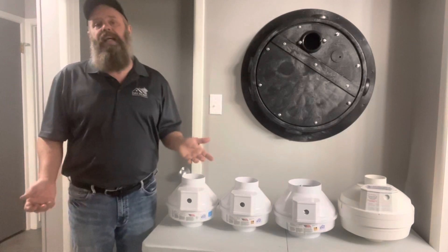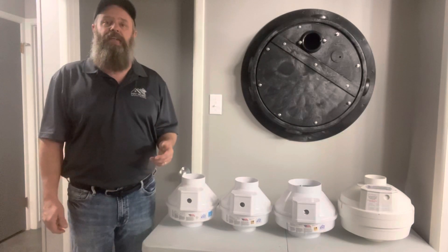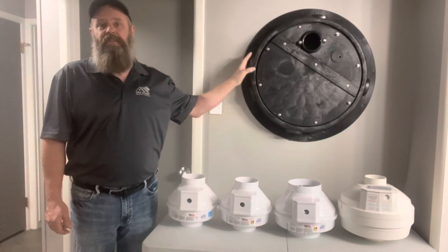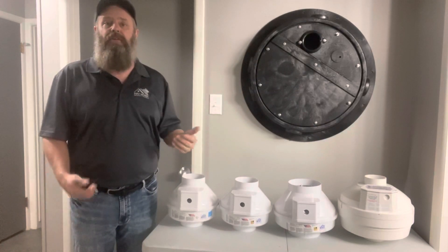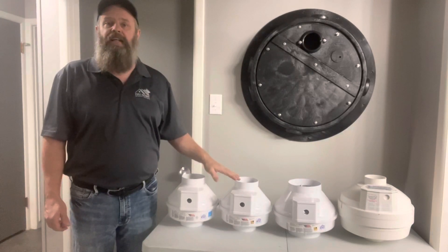Whenever you have a radon system installed in your home, one of the biggest entry points of radon is a sump pit. If you have a sump pit, I'm always going to install one of these sealable sump pit lids. This way we can seal things up, prevent radon from entering the home through the sump pit, and redirect it with the fan safely out of the home.